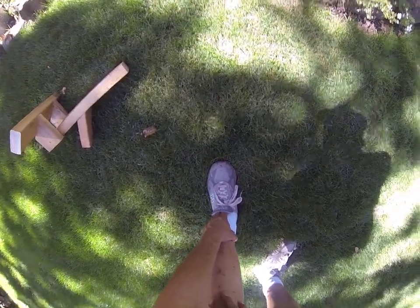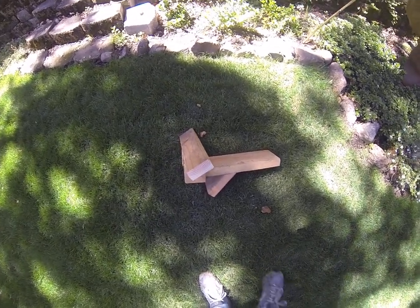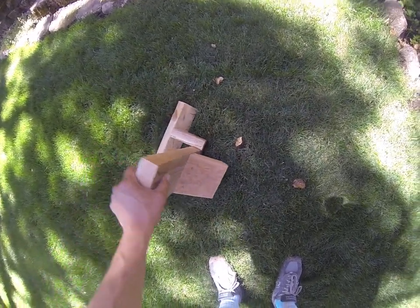I still had discomfort, but it was much, much less. I wanted to know how to stretch it without having to access a bed or lie on the floor, and I came up with this idea — it's a foot stretcher.